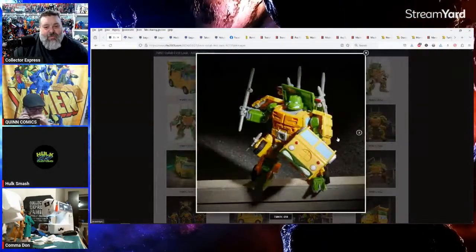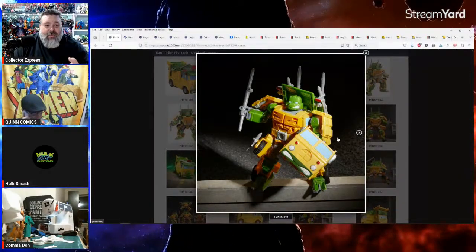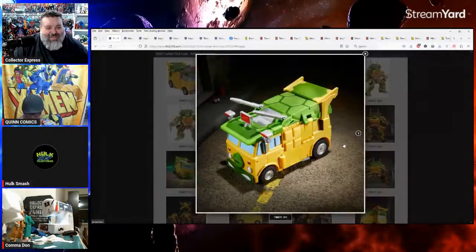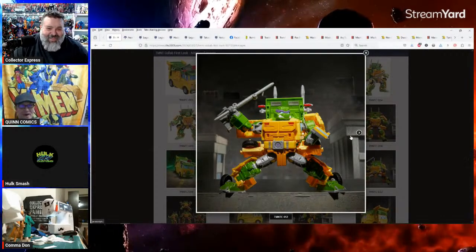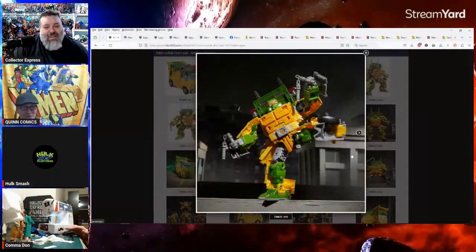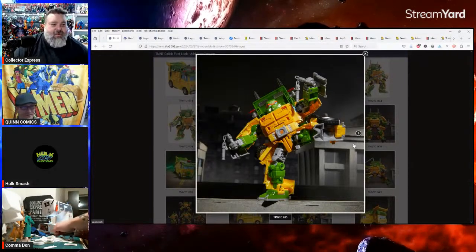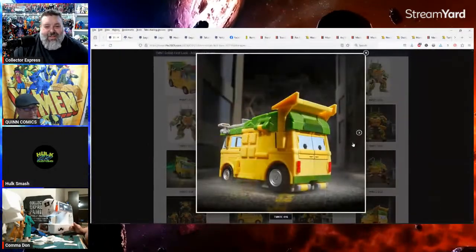I don't have any of the crossover figures yet because I missed out on the first one — it sold out so fast. They did some reissues but I'm kind of like, eh. Leo's the best turtle, though. I definitely want one of these. Also, someone joked about making a sexy Spawn car that transforms into Spawn — with glow-in-the-dark figures that don't actually glow in the dark. Damn you, Rob Liefeld.